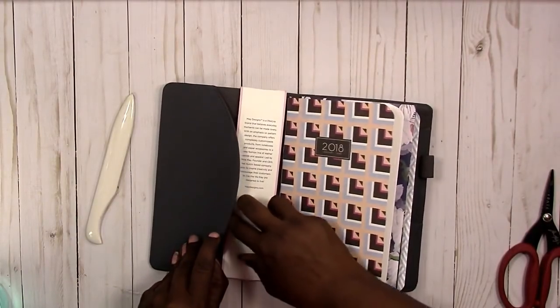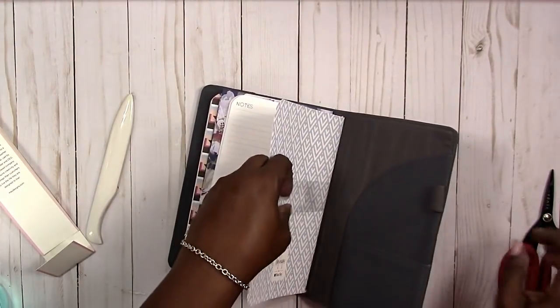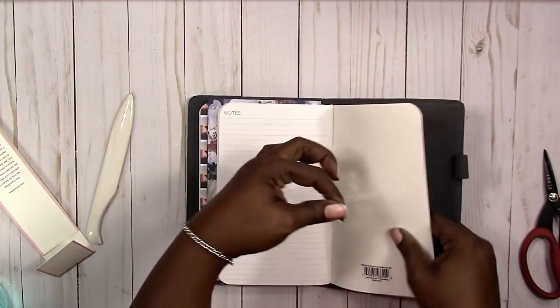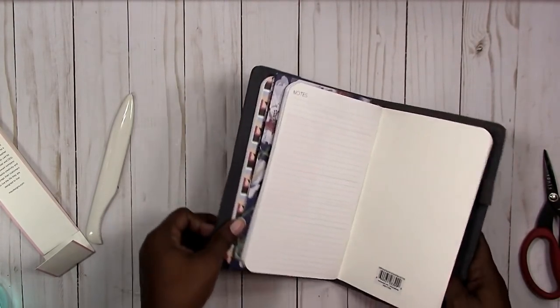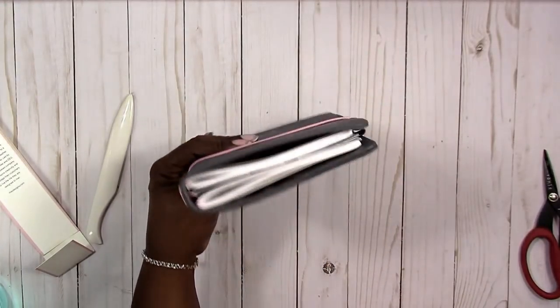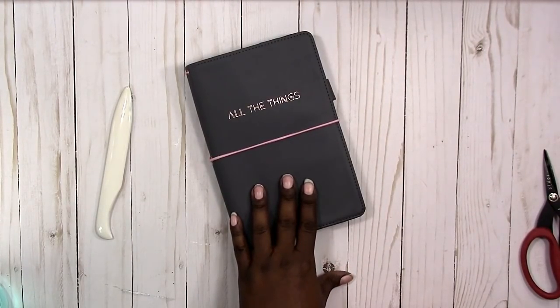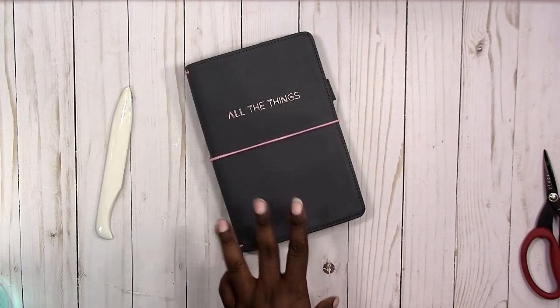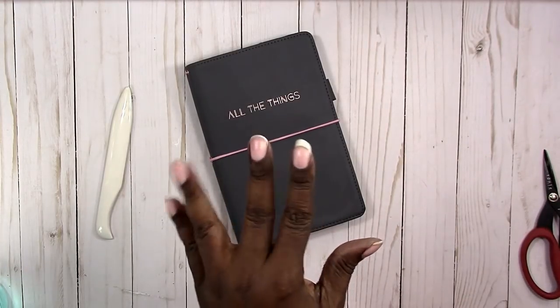I guess I can go ahead and take this off because I am keeping it — take off the packing. If you have any questions, please let me know. I will leave the link to the template in my shop at scrapcrafttastic.com. Again, if you have questions, let me know in the comments below. Thank you for watching and I'll talk to you later. Bye!